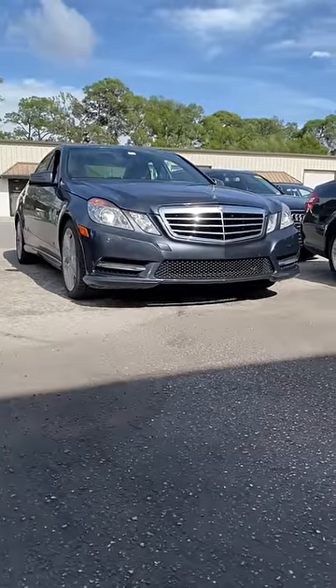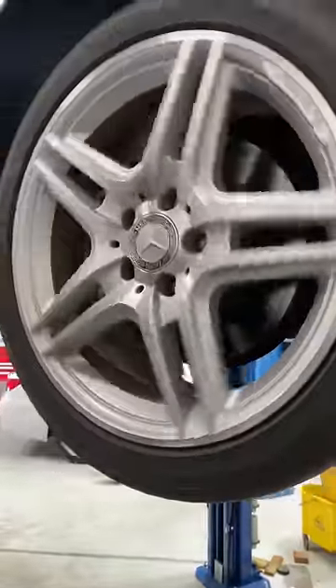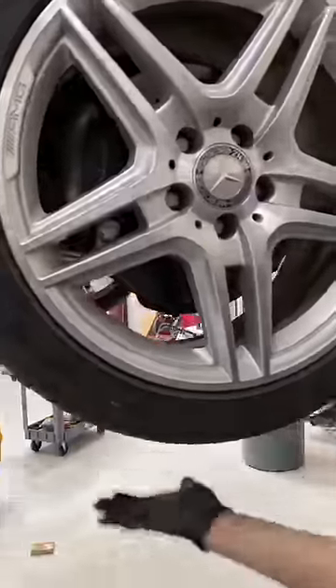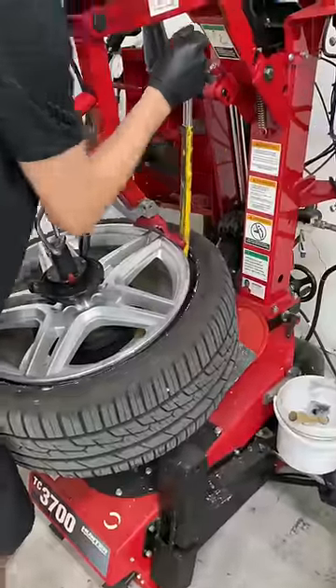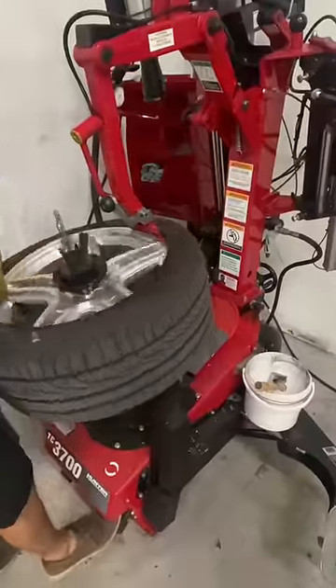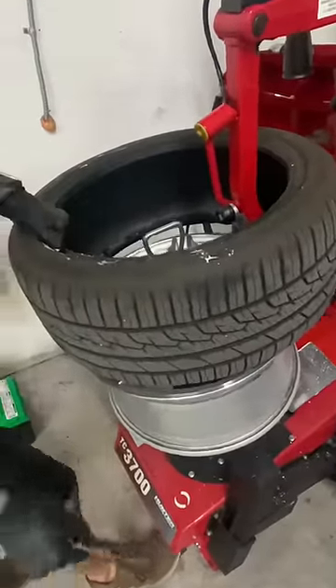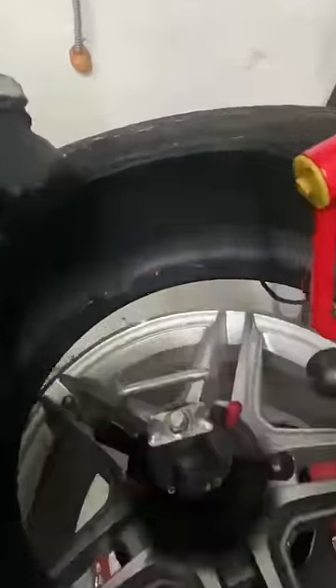Customer states there's a rattle on the front end of this Mercedes. Oh, a bunch of zip ties.